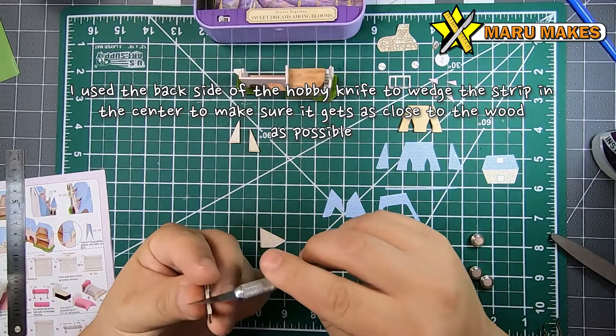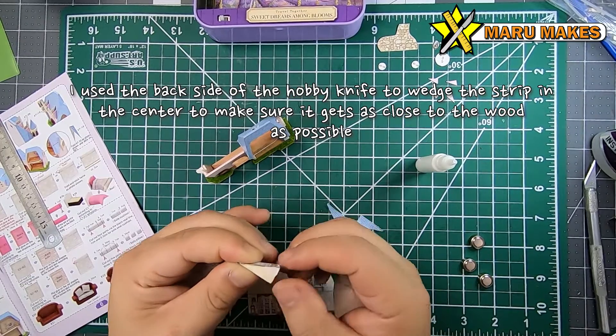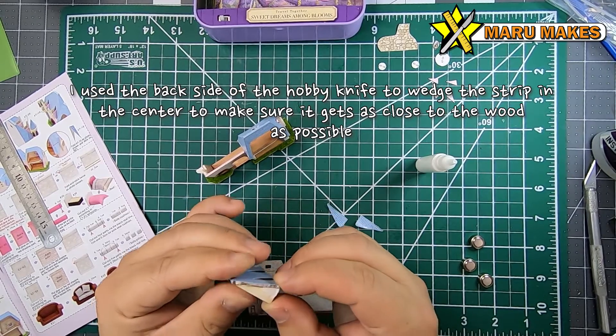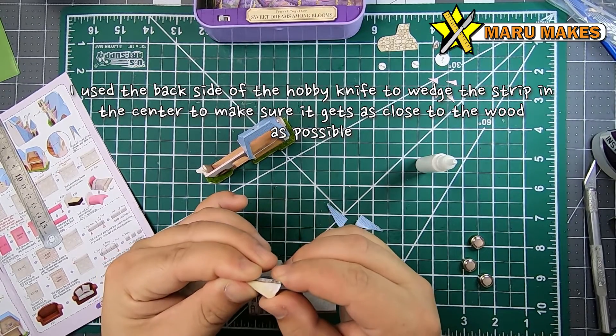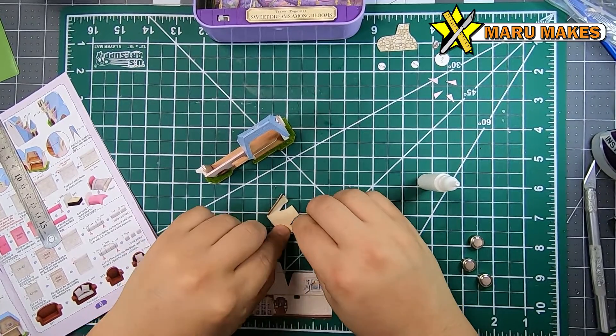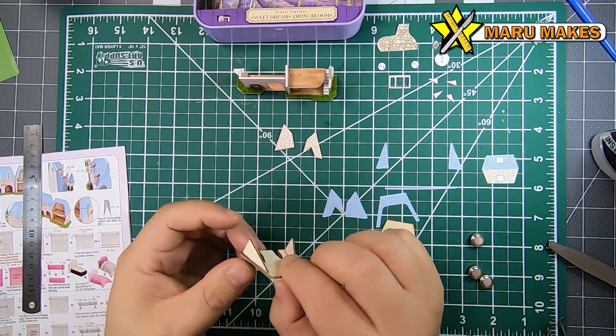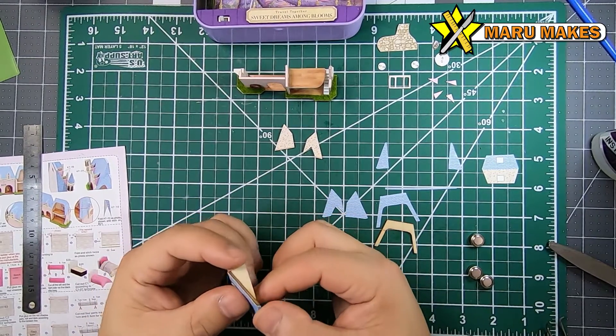For the strip, I actually like just squeezing it in and then using the exacto knife to press up against the valley of this kind of opening, so that I can get a very tight squeeze with the strip. Trying to use a tweezer is a little bit too thick, but using the back of the exacto knife I can get it very close to the wood surface.